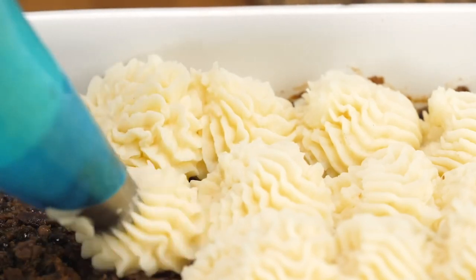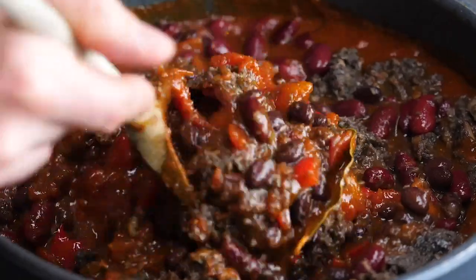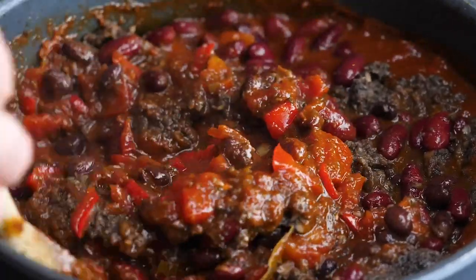Hello and welcome to Bosh TV. The seasons are changing — it's getting colder, the leaves are changing colour and they'll soon be on the floor. Your clothing is going to be getting thicker, which means that your food will become a little bit warmer and a little bit heartier.